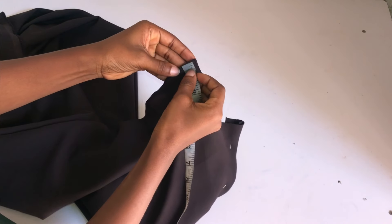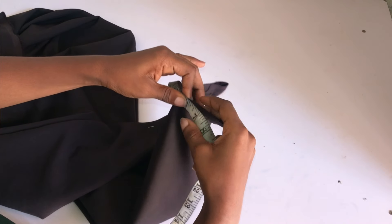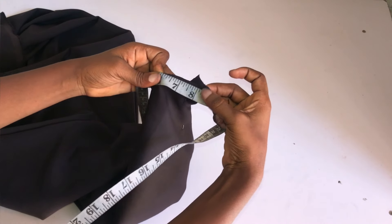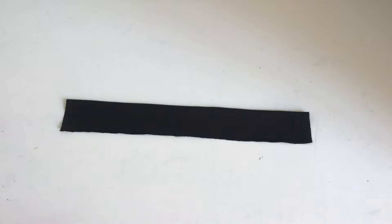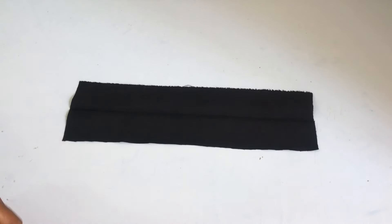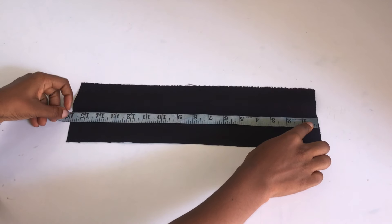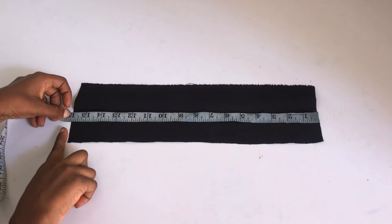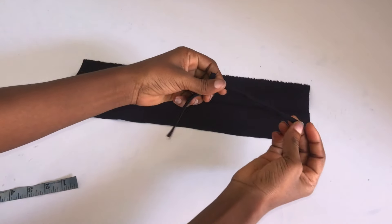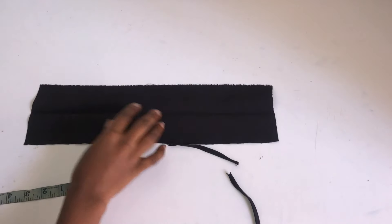To cut the neckline band, measure around your neck and add one inch for ease — that's the length you need. I cut out a piece of fabric that is two inches wide on the fold, which opens up to four inches, so the finished band width will be two inches. The length of this fabric equals the round neckline measurement plus one inch. I added one inch to my band.